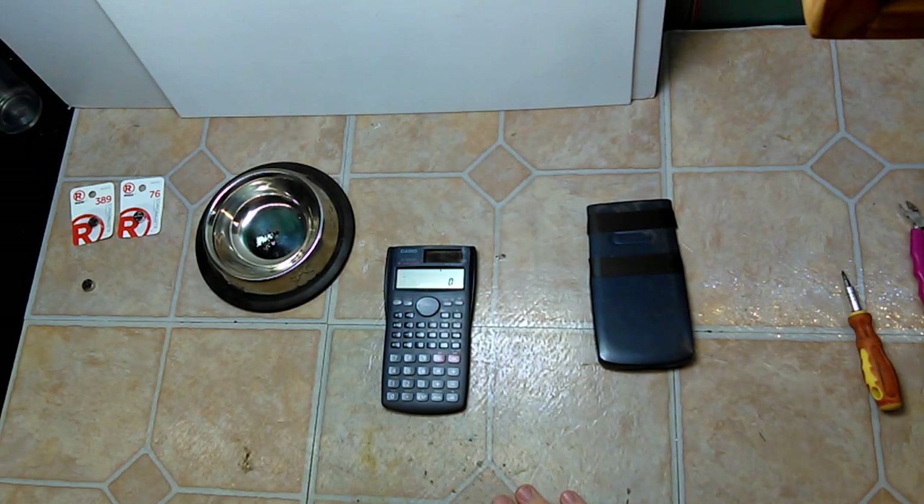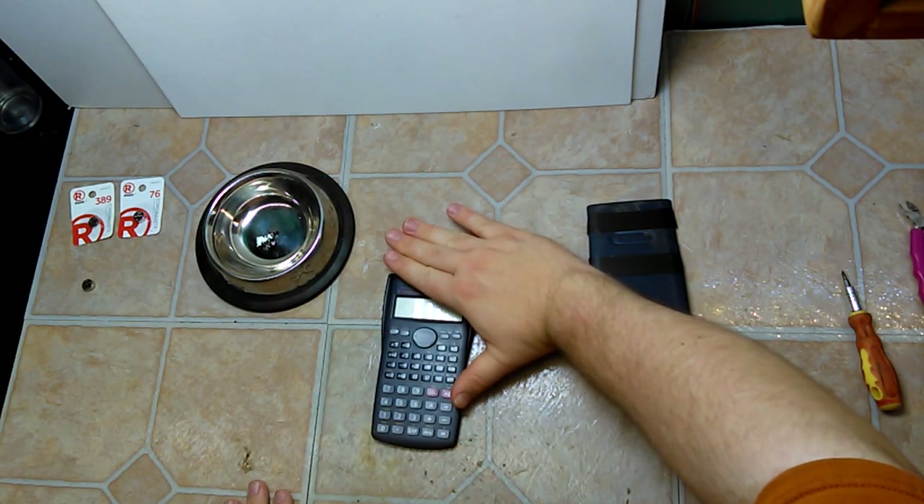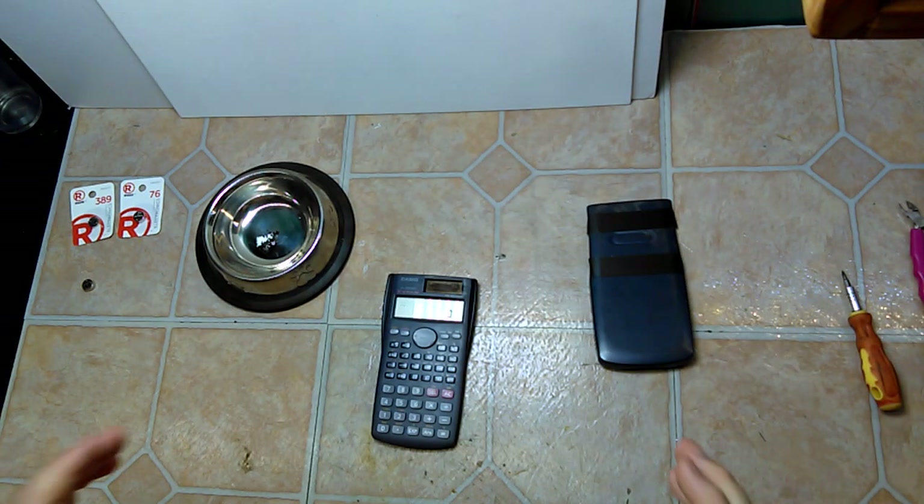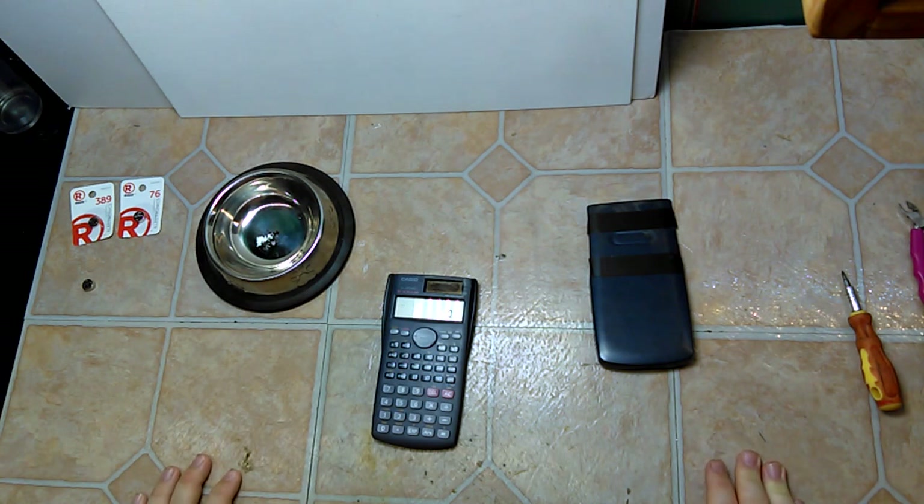It does work when there's enough light, but any shadow and you lose everything. So I decided we're going to replace the battery in here.